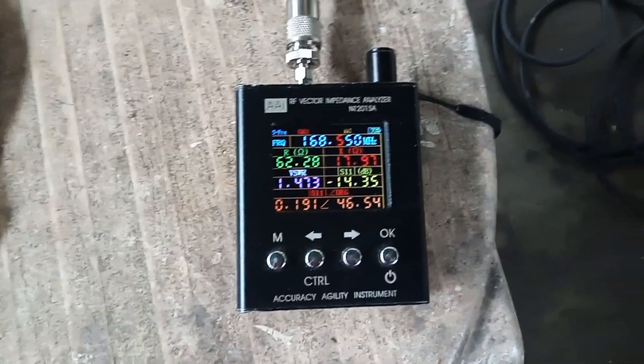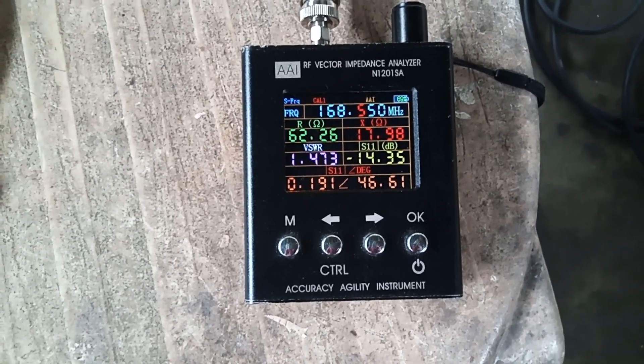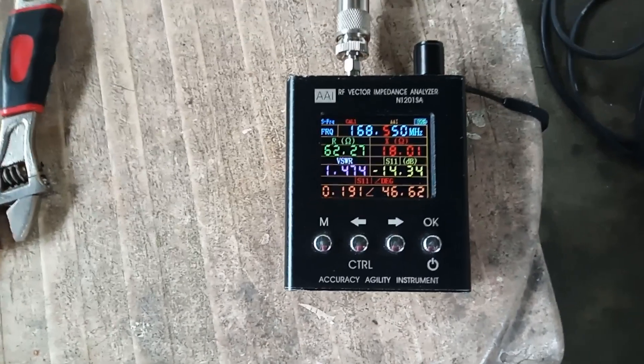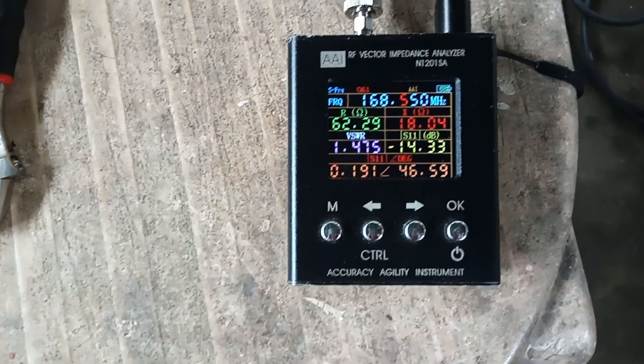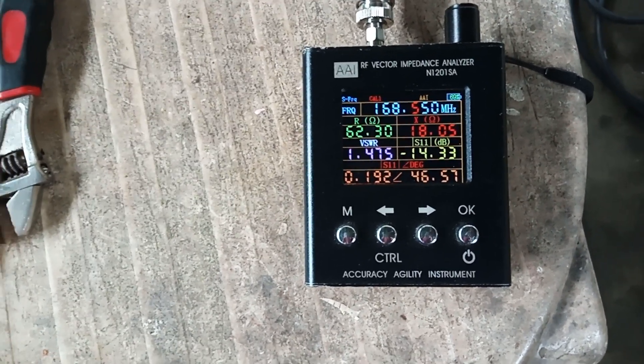At 168.55 megahertz — as requested — the design frequency result is very acceptable for this type of antenna, with an SWR of 1.4 and a return loss of minus 14 dB at the transmit frequency.